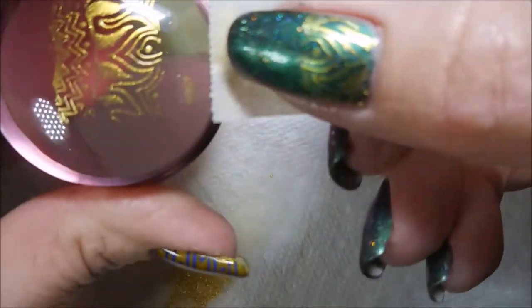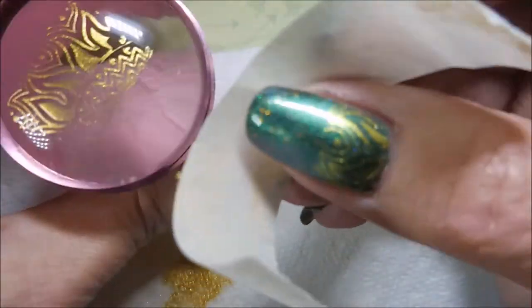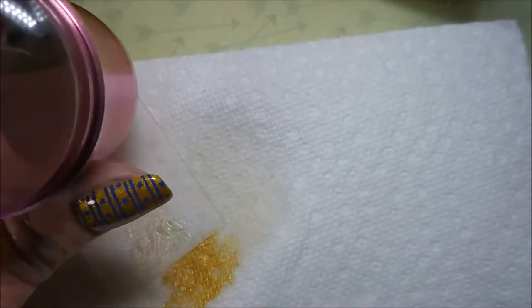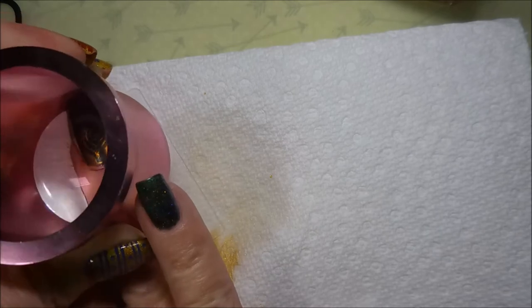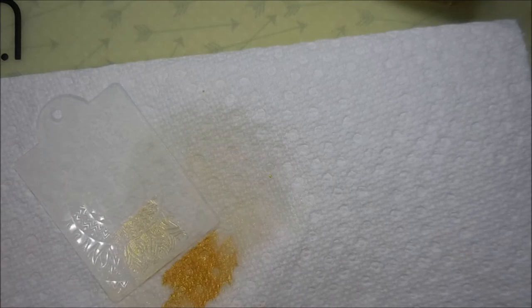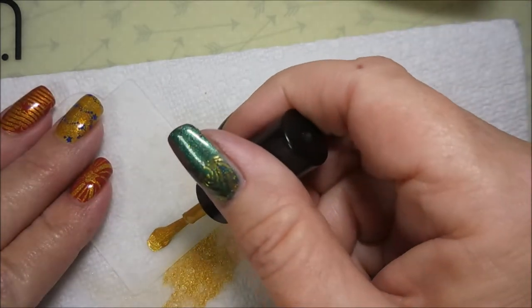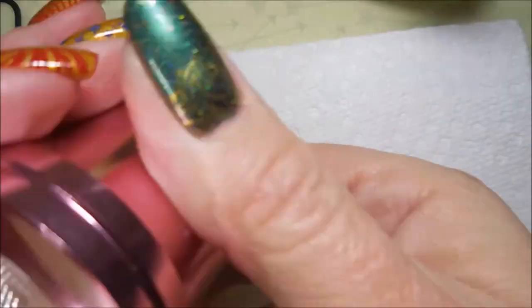I'll be using the Born Pretty Gold Polish, the Beauty Big Bang Metal Stamper, and the Clear Jelly Scraper. I've already stamped the image — I was having issues with the camera. I'm working on a new angle for my video, so I'm having a little bit of trouble staying in frame. I hope you'll bear with me and let me know if you like this view or what I normally do. I love these little acrylic plates that came with the little clear rectangle stampers from AliExpress. They're just cute, and I've got some really cute little images on them.